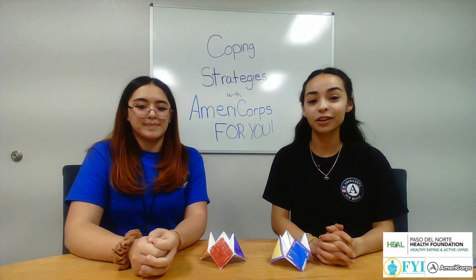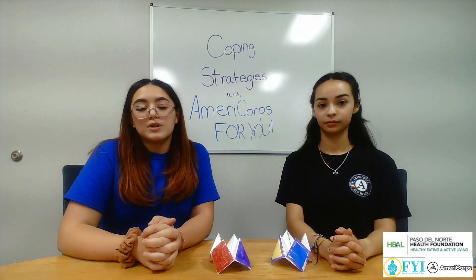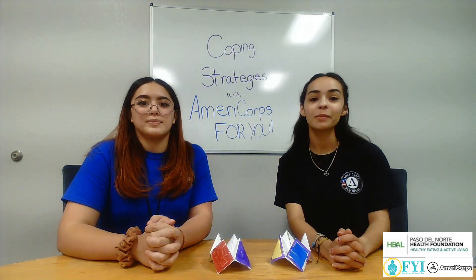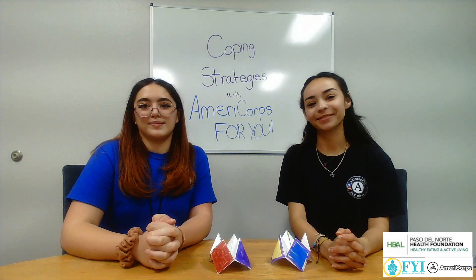That brings us to the end of our craft. We hope you enjoyed and learned something new. We hope these coping strategies can help you de-stress and take a break, and remember to speak up to bring awareness. Remember to like and subscribe to our channel, and remember to wash your hands, wear your mask, and stay safe. Bye!